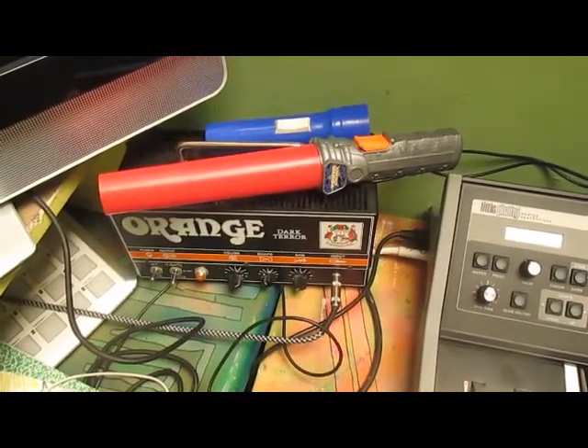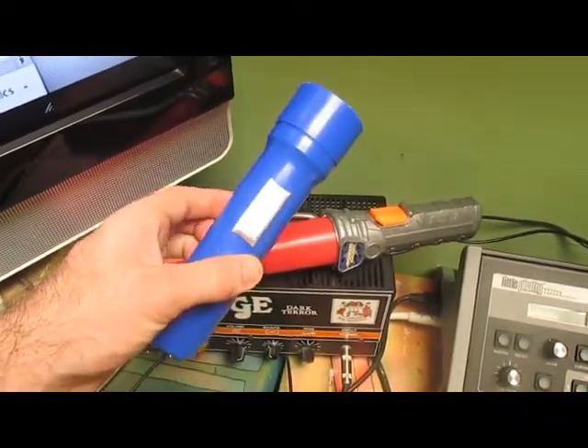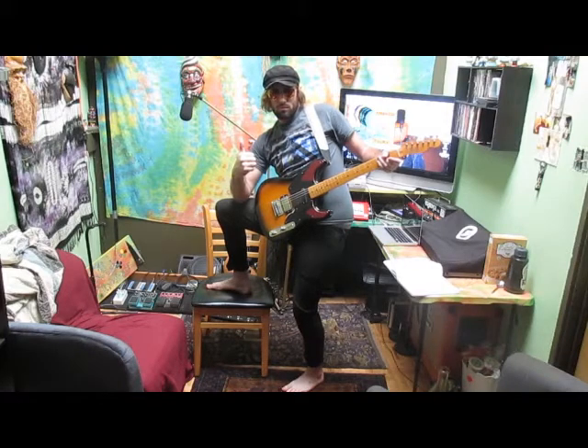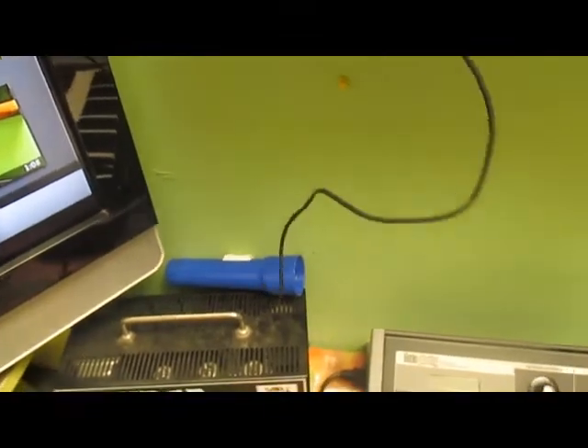My guitar setup is a variation of the flashlight, which gives me much lighter and cleaner tones. And as you can see here, I'm currently running through a lightsaber.